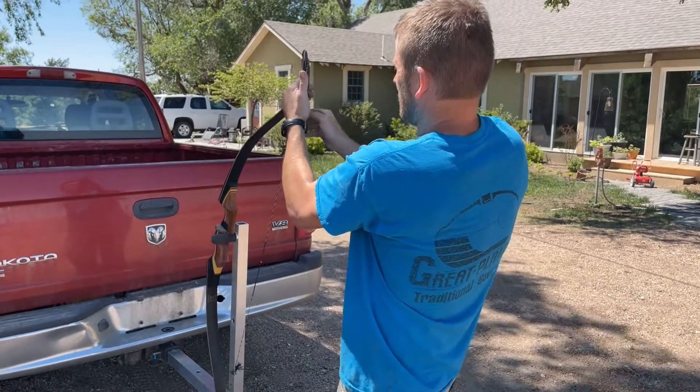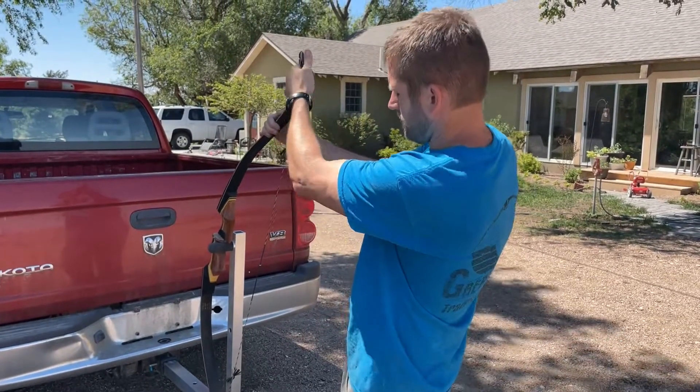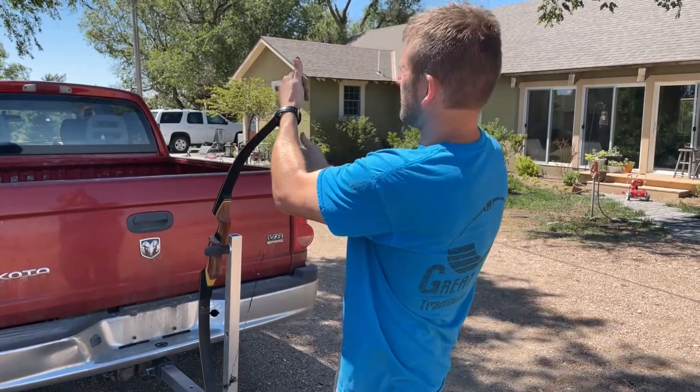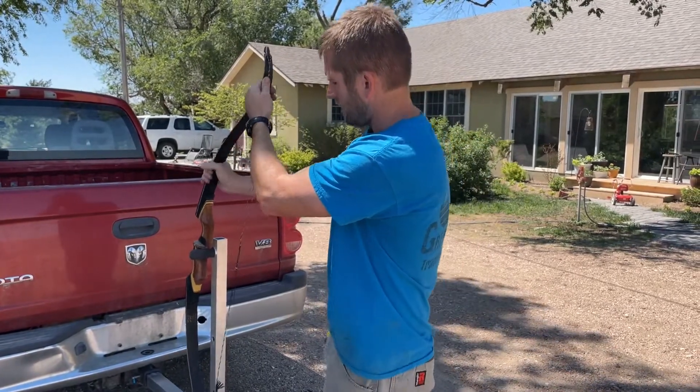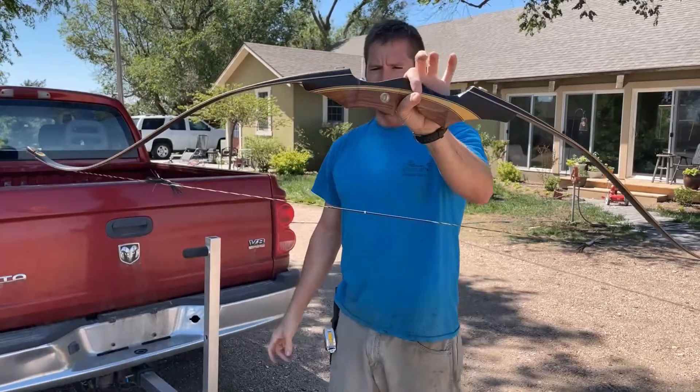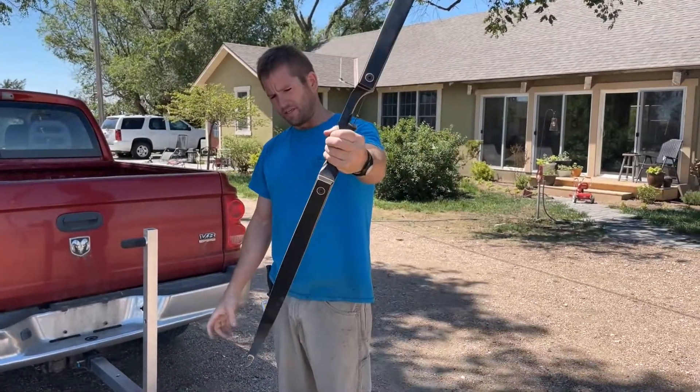It's really, really simple. This is actually a 55-pound bow, and it's pretty much effortless. You've got enough control where you can get that string perfectly in the groove before you let go. And that's pretty much it — really easy.